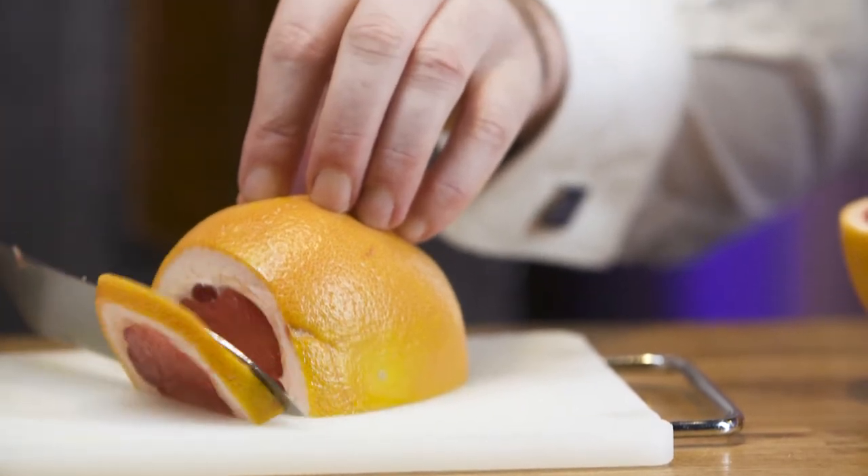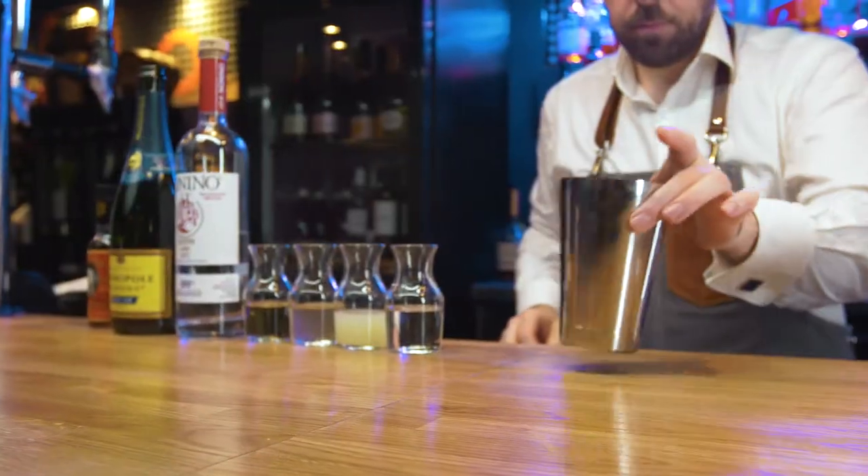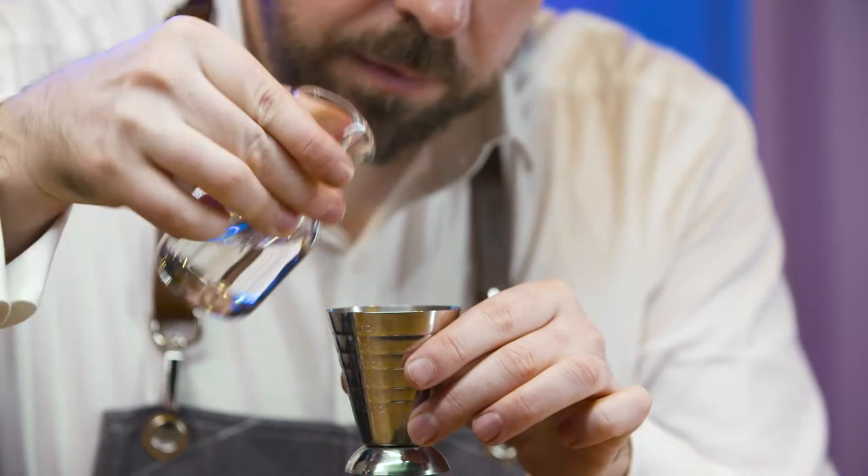Prepare a pink grapefruit sliced garnish. Chill a wine glass and put to one side. Collect a cocktail shaker and add sugar syrup.